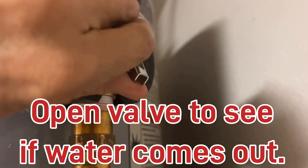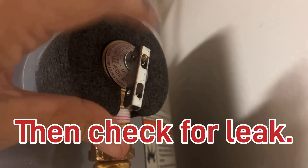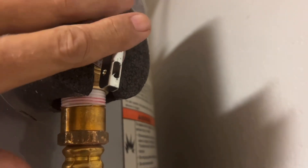If you open this up as it's supposed to, that's pressure relief, and you turn it off, it's not supposed to leak anymore. This is a new valve I put in. It cost me $30 from Lowe's.